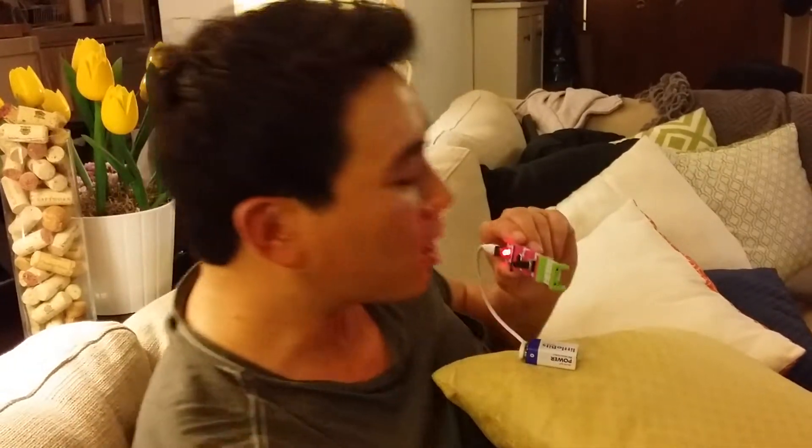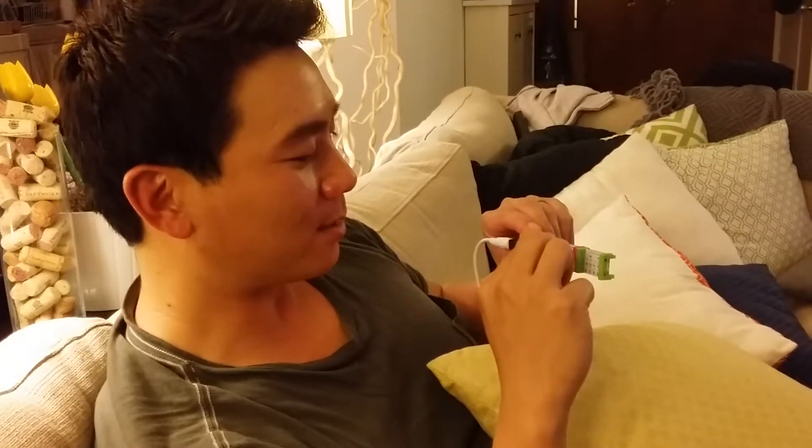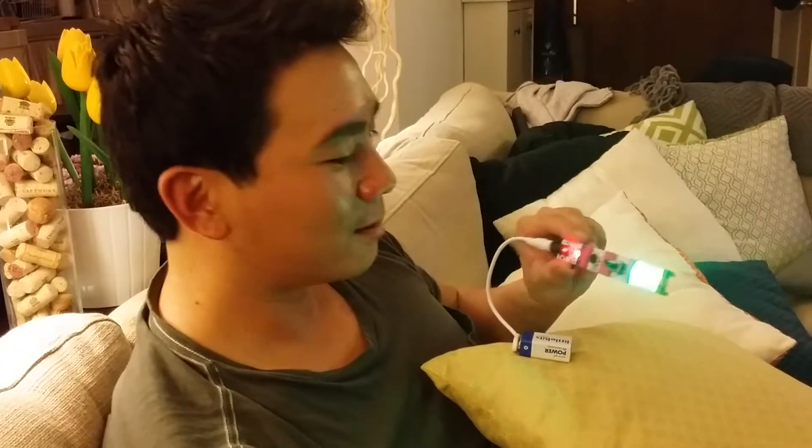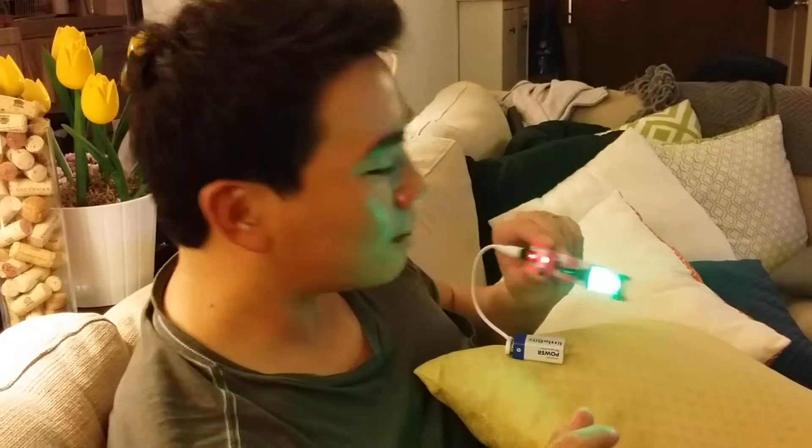Hello — what do you got? How many? Two. So I was completely off. Alright, so you turn it up — I gotta turn it up a little bit. Hello — too much juice, overload, overload. Hello — there's four!